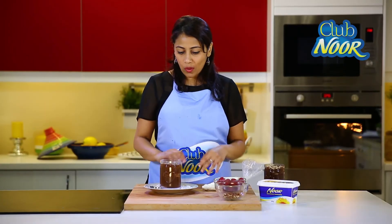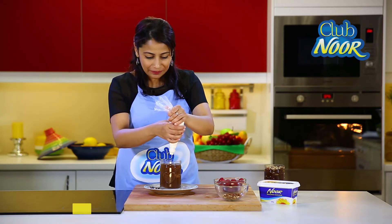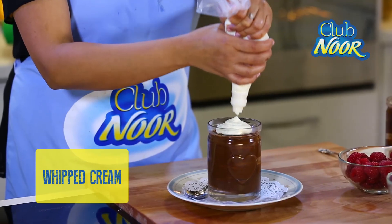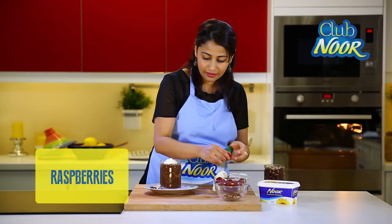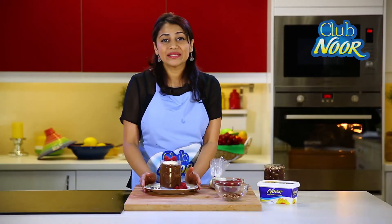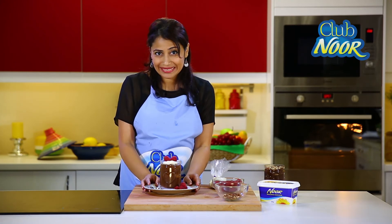Now we need to leave this in the refrigerator for about four hours minimum. Then we do one final flourish of lovely whipped cream which goes right over the top. Place a couple of raspberries like so. And there it is — my chocolate biscuit pudding. It's pure indulgence at its very best.